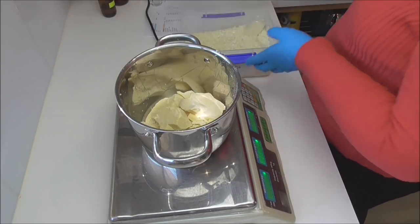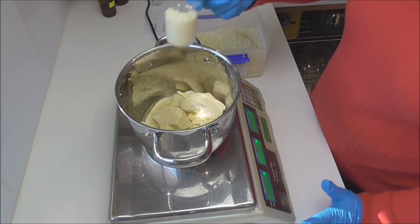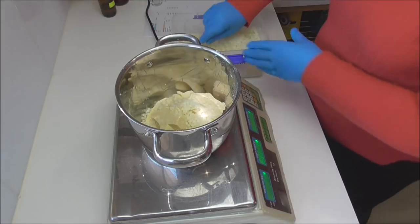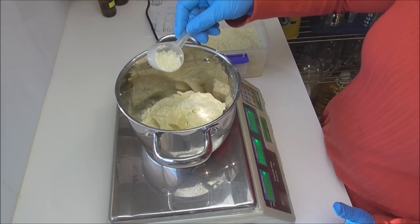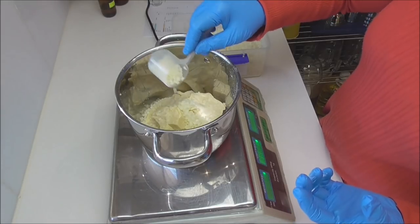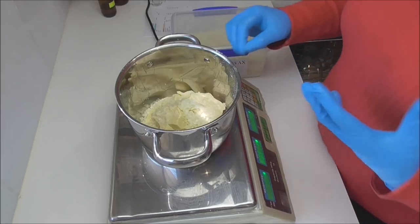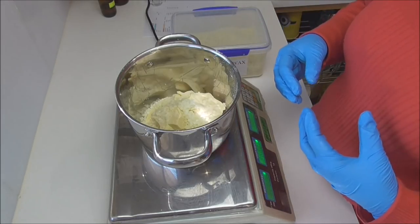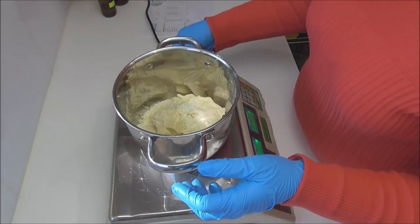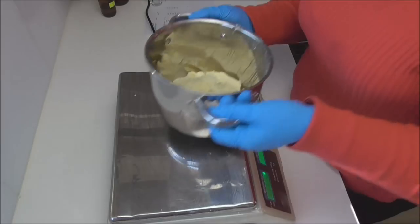I'm also going to add in some beeswax to make it firmer. I'm only using four percent beeswax — if you go too high it can get a little draggy and pulley on the skin, but at four percent it makes the bars nice and hard for packaging without pulling on the skin when you use it. It also helps keep those oils contained and stops the shower from getting too slippery. Before I add my shea butter, I'm going to start melting the cocoa butter and beeswax down first because I don't want my shea butter to go grainy.